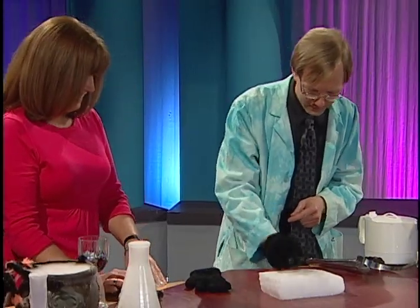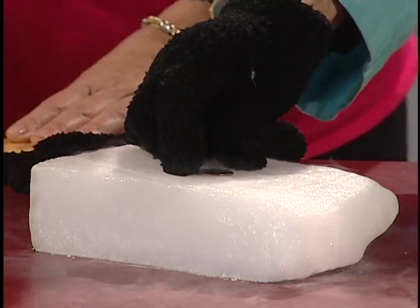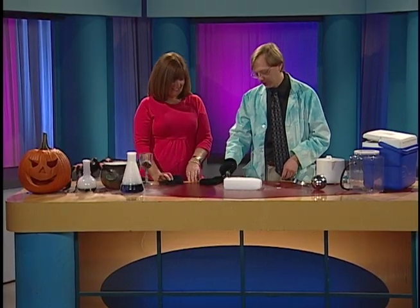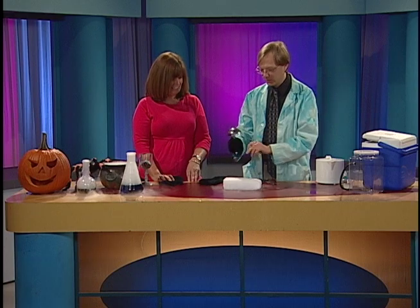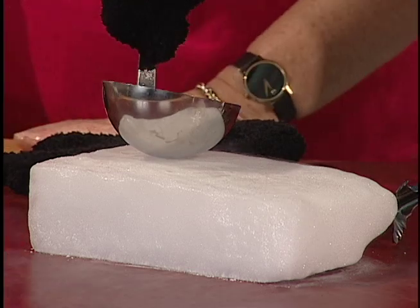I got another one. That's all cold now. So kind of any metal will do that. You may have heard it a little bit when I was picking up the dry ice. Like the dentist? That's a good Halloween sound right there.